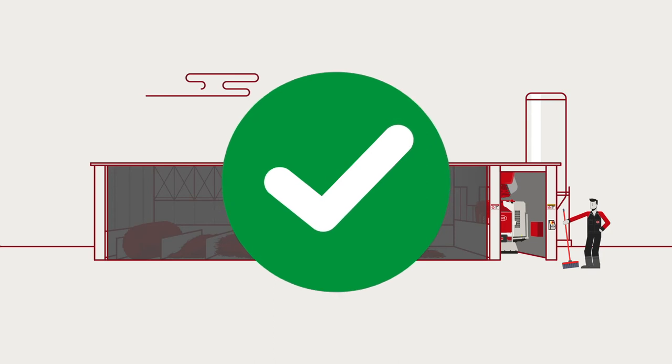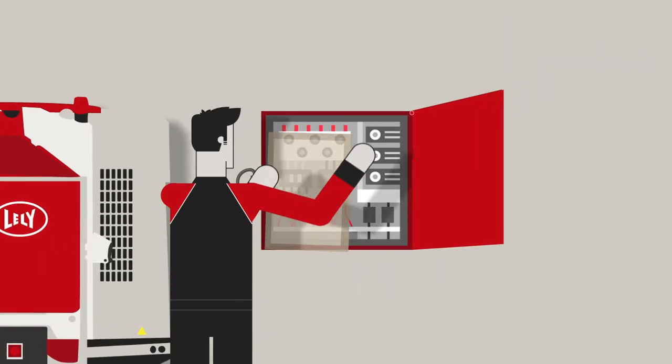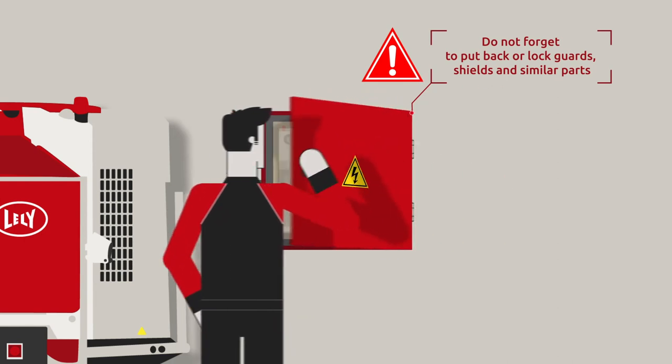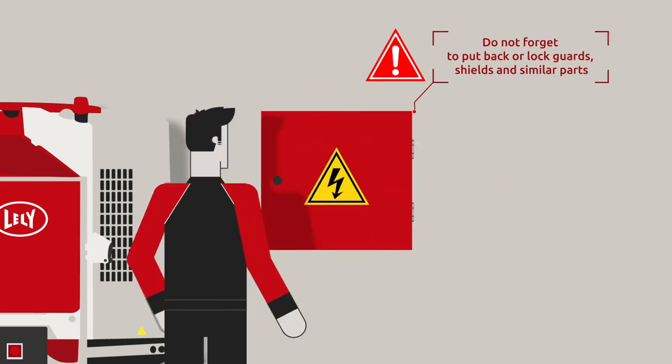After performing maintenance, do not forget to put back or lock guards, shields and similar parts, as others may be unaware of potential hazards.